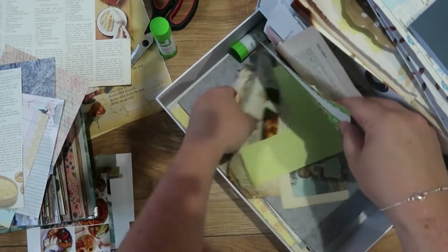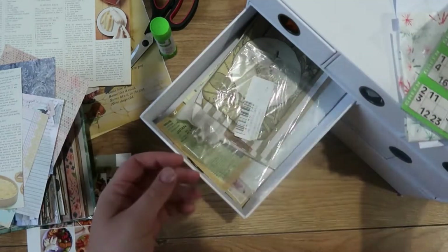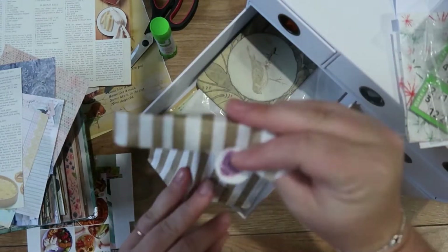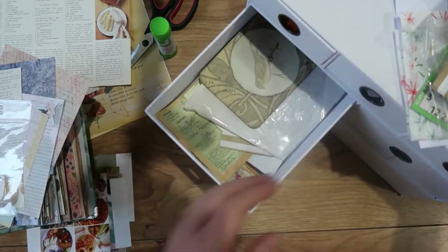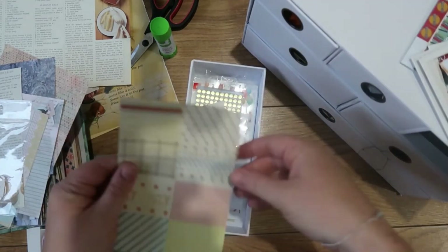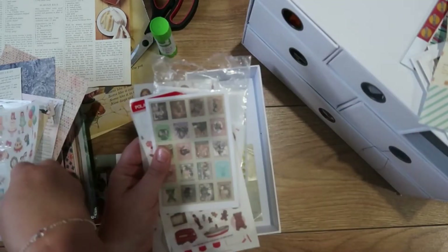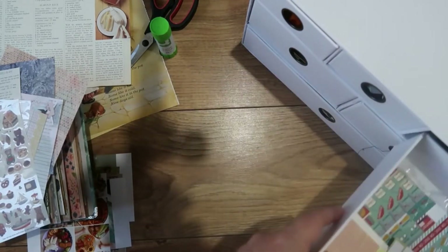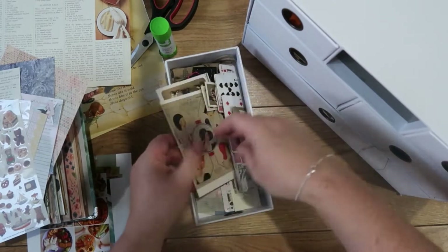Once I've picked my inspiration I go through this random box I have full of offcuts of paper, papers that I've bought, tags, postcards, all kinds of different bits and bobs that I've saved because I thought I would like to use them for my crafting, and I pull out anything that I think could be useful. I do this because it just speeds things up once I get started if I've already got an idea of what I want to use, rather than rooting through every single time to find the next bit.